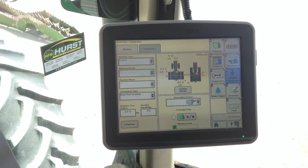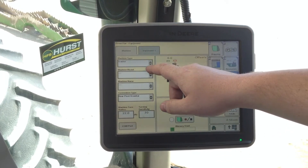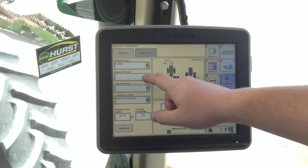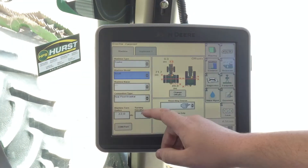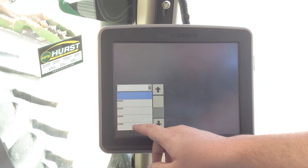We are on an 8285R tractor, so we're going to make sure that it says tractor. For machine model, we'll click this drop-down box and select the 8000R series. For machine name, we'll enter 8285R and click it.